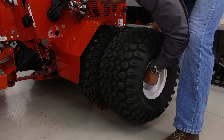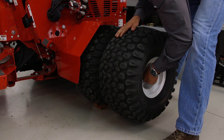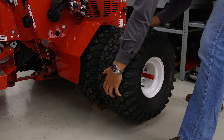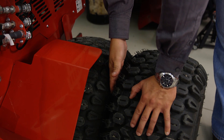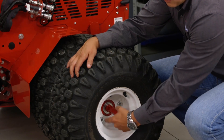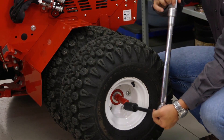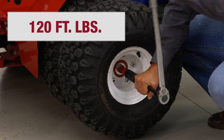At this point, we want to install our outer wheel assembly to our inner hub. Hold the draw bolt and place the threads of the axle extension inside the inner hub and then spin the tire clockwise until it is hand tight. You should have approximately one half of an inch gap between your inner and outer tires. You're going to tighten the draw bolt hand tight and then, utilizing your one inch socket and your torque wrench, torque it down to 120 foot-pounds.